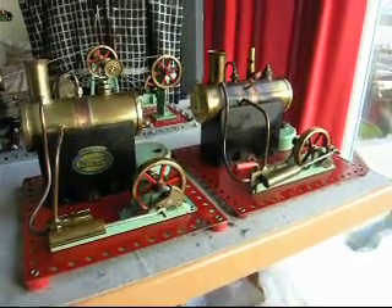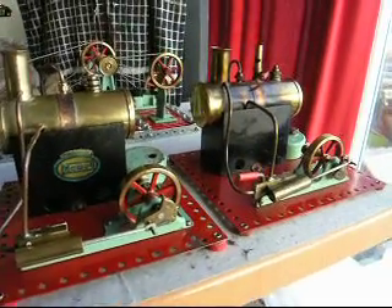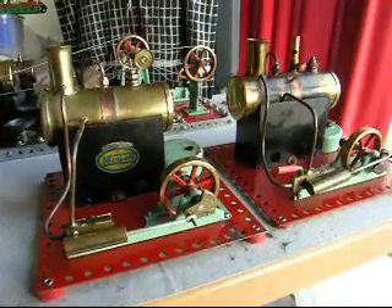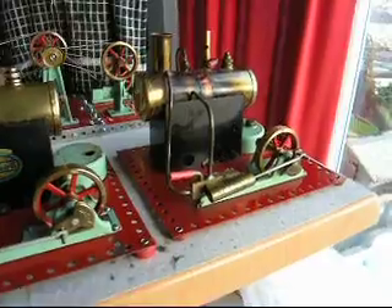I'm going to steam these two engines, both dating from 1949. On the left we have an SE1, and on the right we have its slightly larger brother, the SE2.